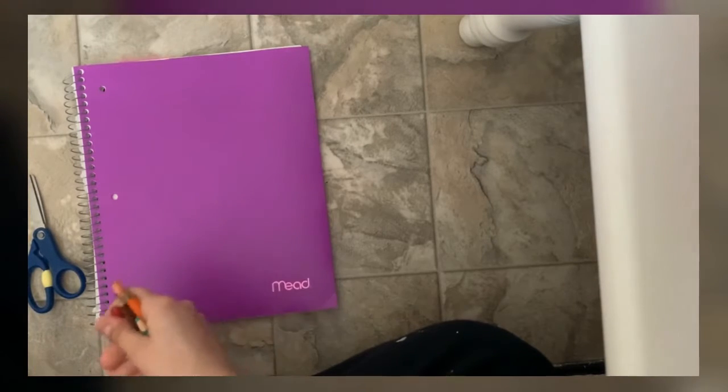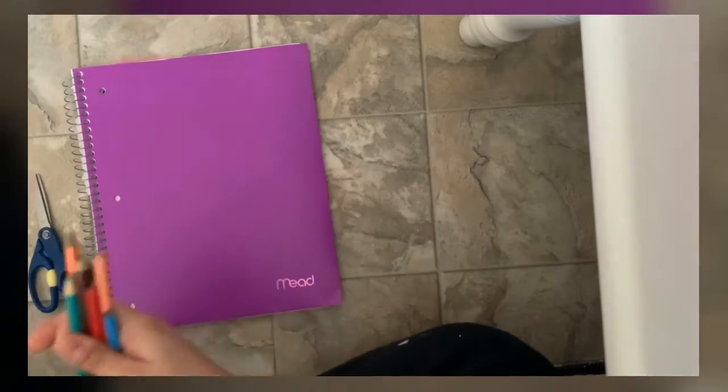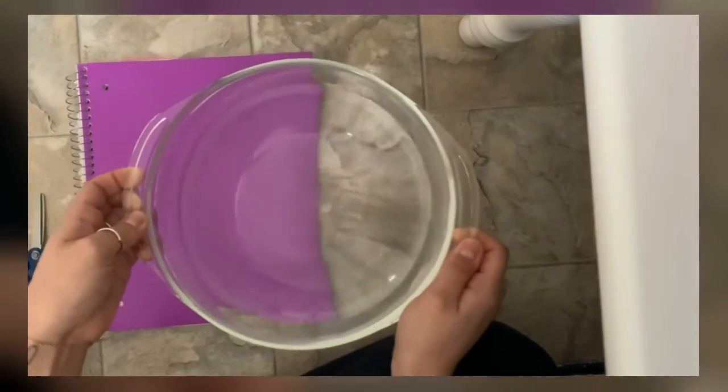Hi everyone! Today we're gonna be making a flower blooming on water, and all you're gonna need is some colored pencils, some paper, some scissors, and a bowl of water.